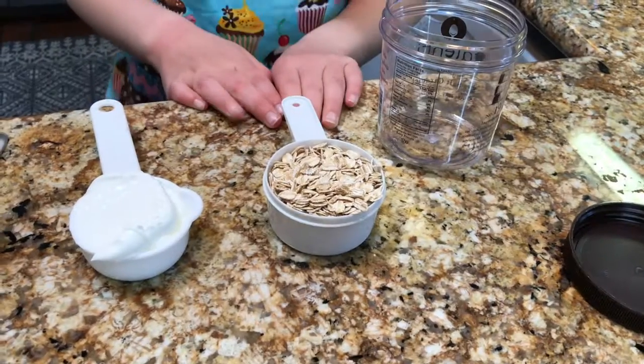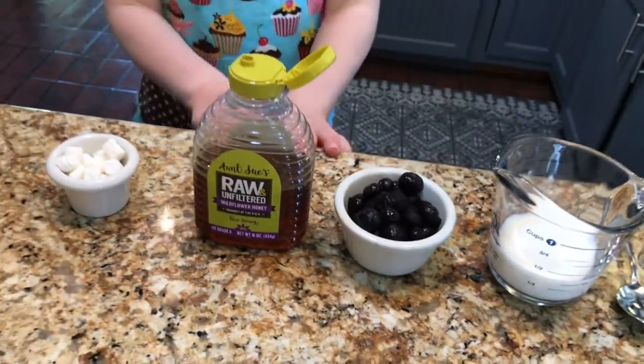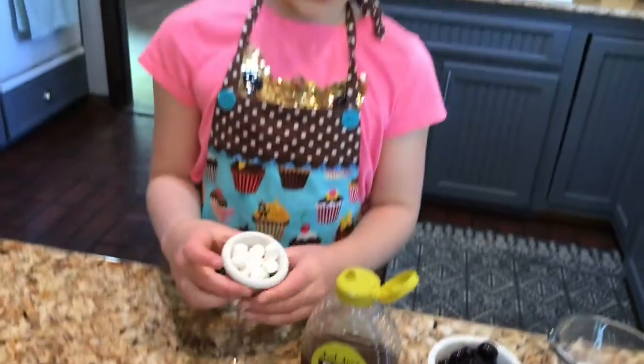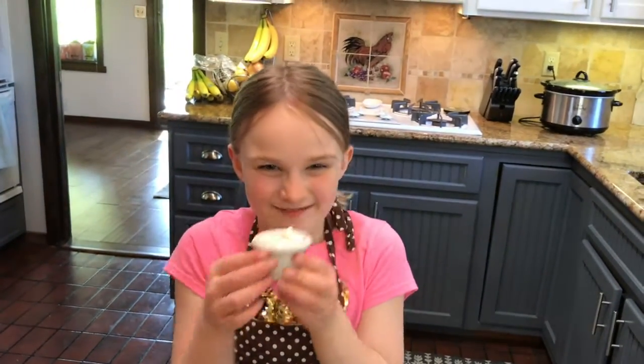The ingredients are oats, Greek yogurt, milk, any kind of fruit, and sweetener. I like to add frozen blueberries, honey, and then just for fun I like to add marshmallows and mini chocolate chips.